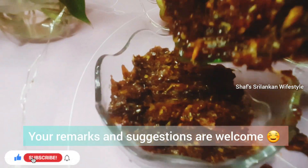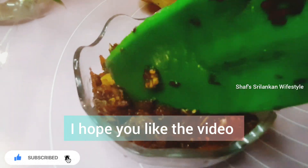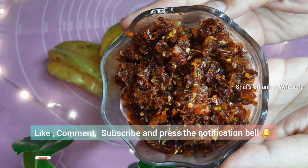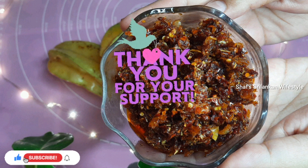Please tell me in the comments. Please like, comment, subscribe, and press the bell button. Inshallah, thank you all for watching.